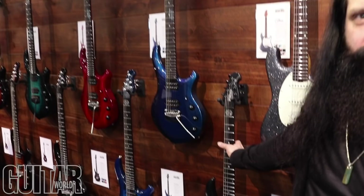More specifically, we're going to talk about the 2019 Majesty. So there's seven new colors that we came out with. I'll run you through them. These are both basswood versions of the Majesty.